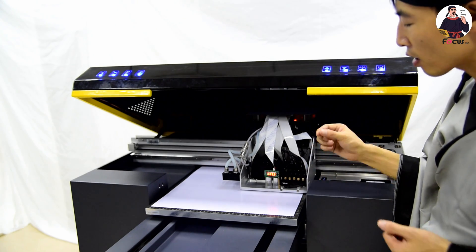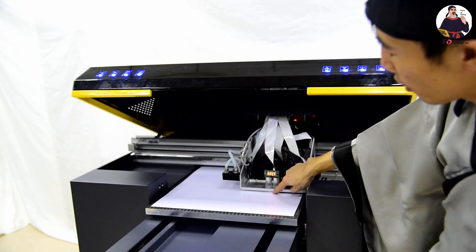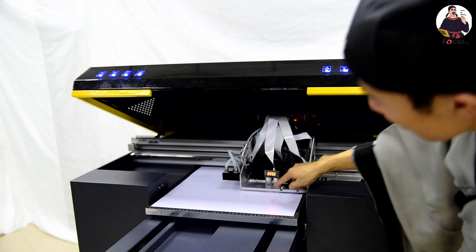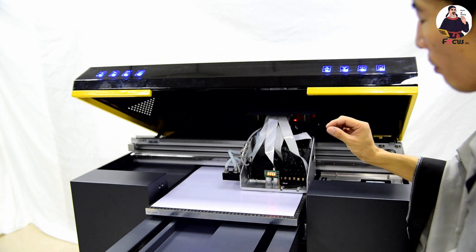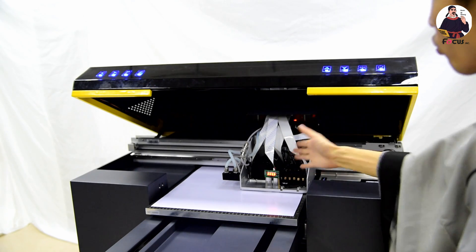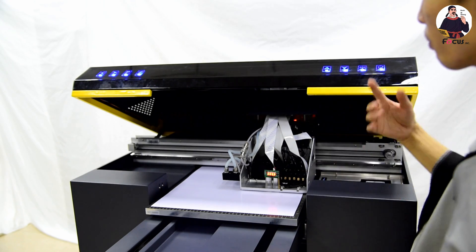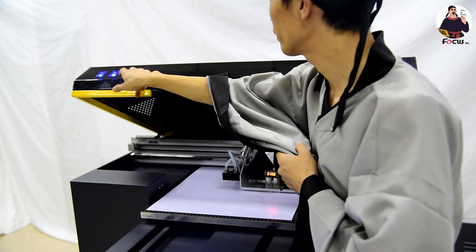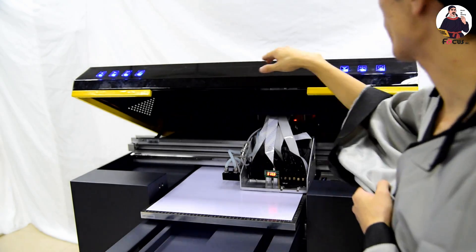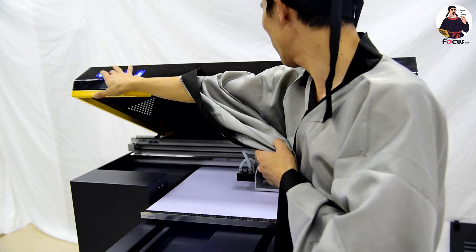The inside of the print head surface is slightly smaller than the front lever, so be sure the gap is about 1 to 2 millimeters. Then move the carriage back to the home position — you can also press it by hand. Back to home position.